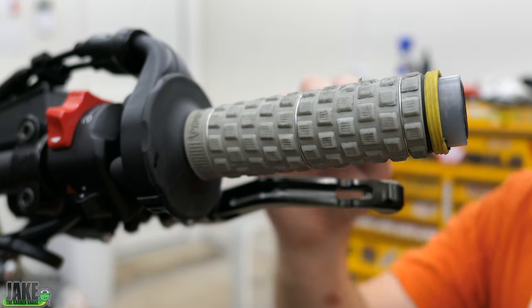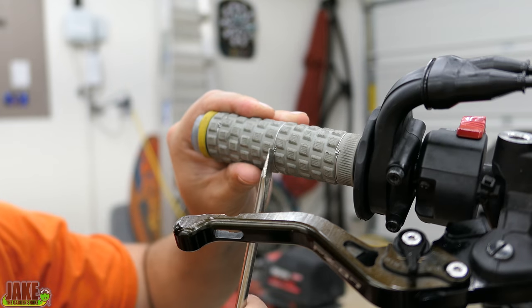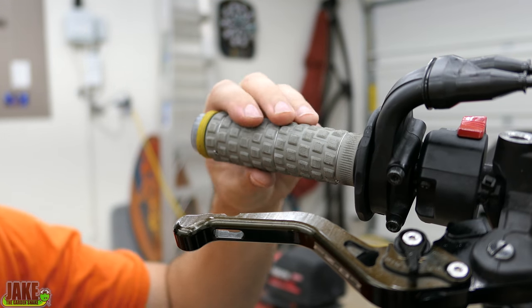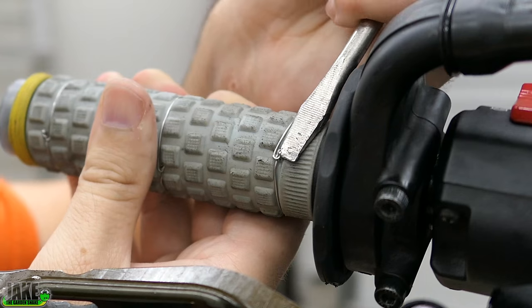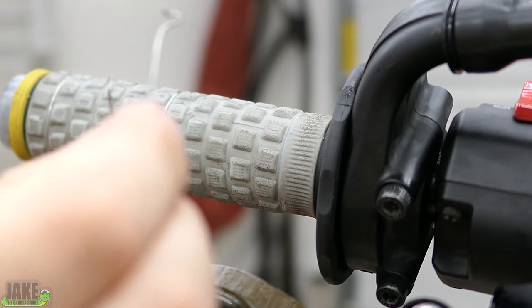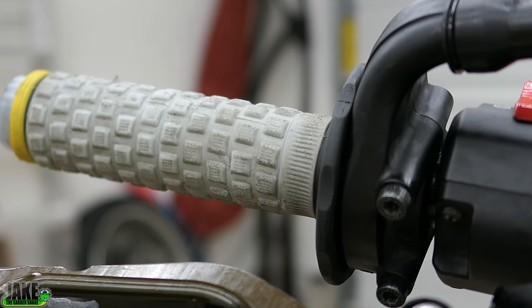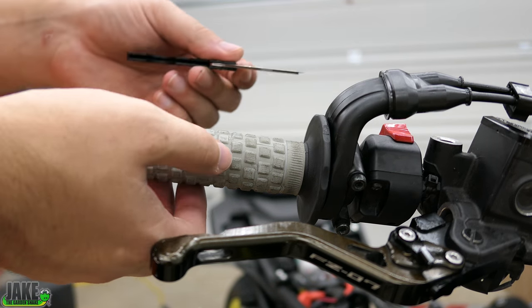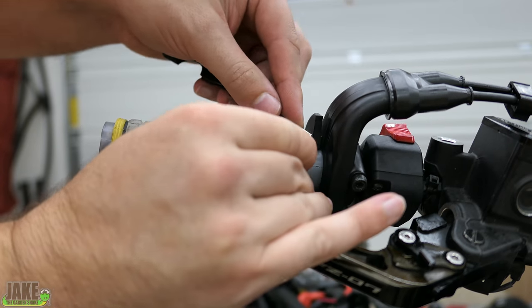These grips are definitely worn out. I do love these grippy motocross grips — they wear out faster but I think it's totally worth it. I should have replaced them a while ago. I've got these three safety wires that I put across there; I don't like to glue them. I think motocross grips are just plenty tight enough on their own, especially with three zip ties. You can move it but you've got to try really hard. Let's remove them. You can try to use an air hose to pop them off, or cut it with a razor — just be careful not to cut into anything else.